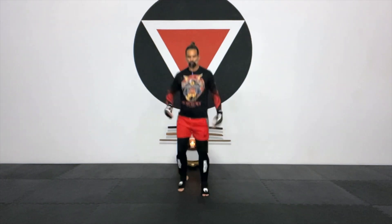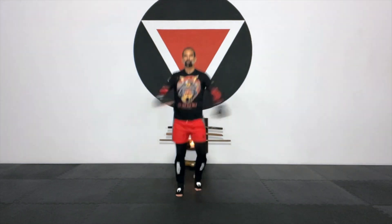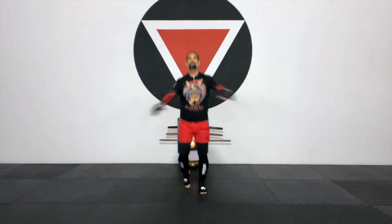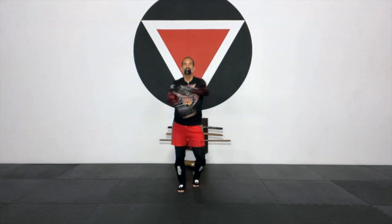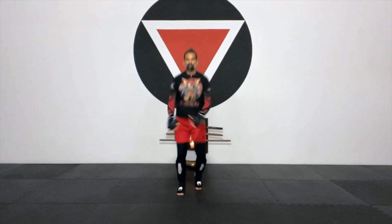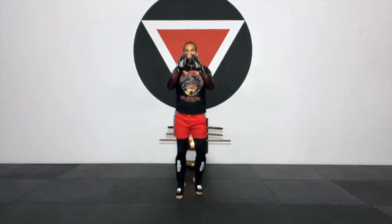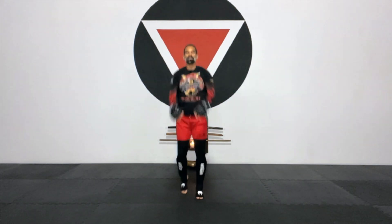Bring it all the way down, relax the arms. And right there in place, just open and close. Relaxing the shoulders, relaxing the chest. Focus on your breath. Then small circles going back. Keep moving. And small circles going forward. Nice and limber, nice and loose.